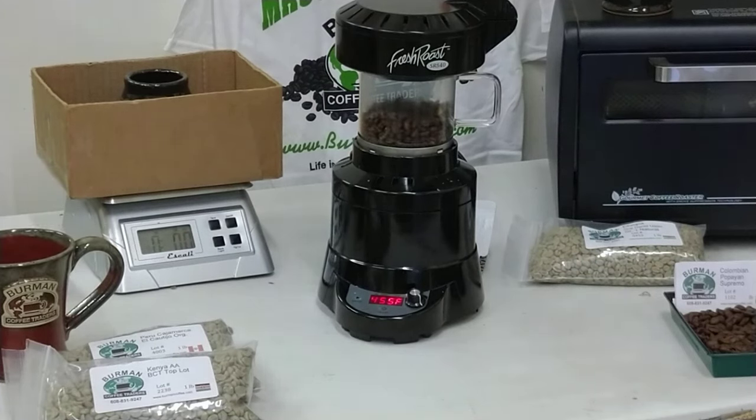This machine is basically a quarter-pound machine — you can sneak in a pinch extra. For most households going through about a pound a week, that's roughly three to four batches a week to cover your consumption. You can do it all in one day, break it up over multiple days, or roast every other day. This machine is pretty easy and will take care of a household of three to four coffee drinkers without running it constantly.